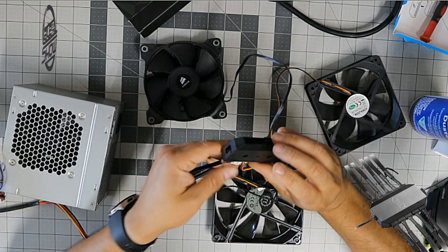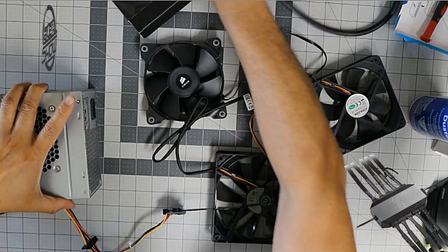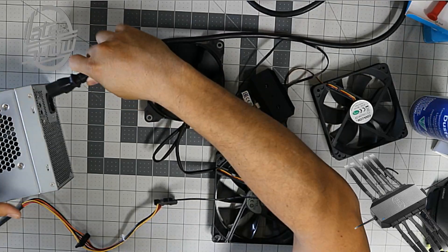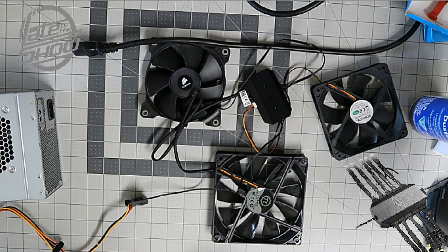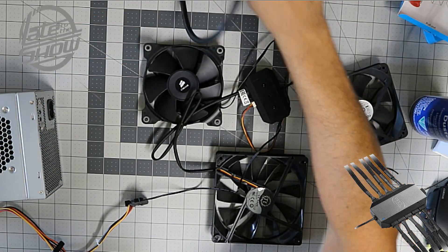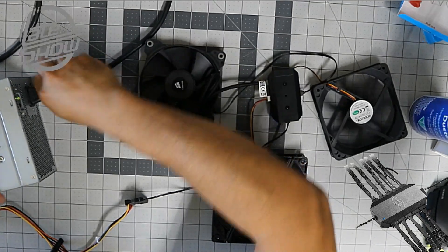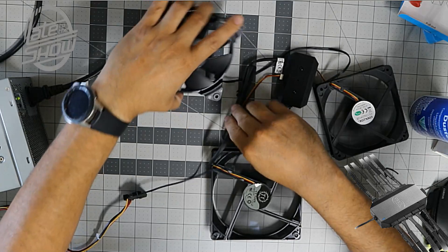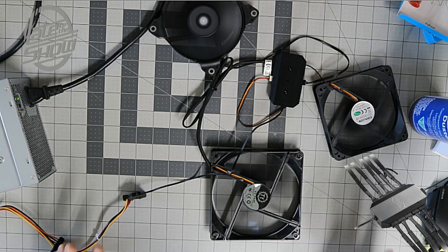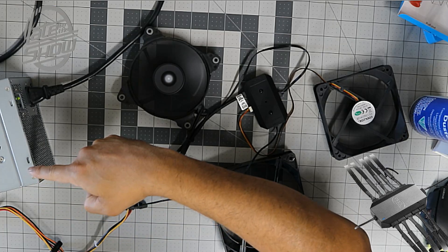We've got everything connected. I'm going to plug in the power — as soon as I power it up the fans will crank up. Let me keep away from the cables, move them aside, plug it in — here's the power... plugging it in now, and there we go!